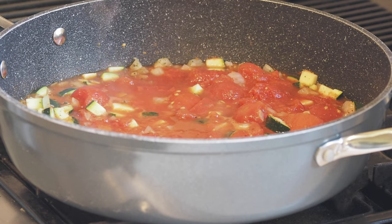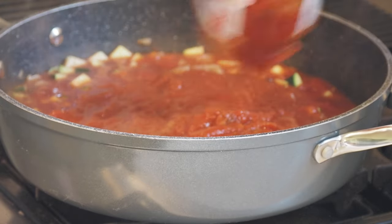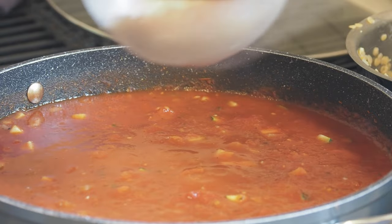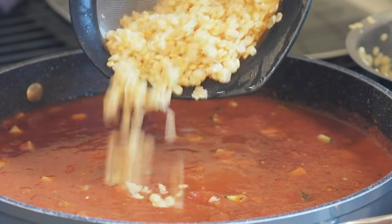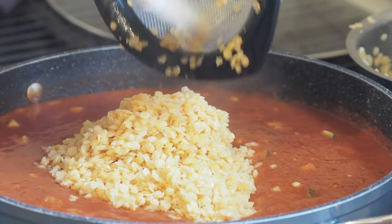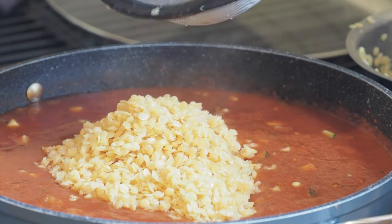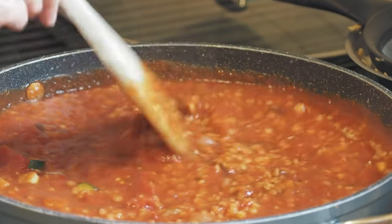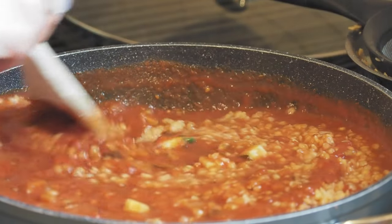Now that it's started bubbling away, I'm going to add two jars of sauce. I've drained my lentils — like I said, I haven't fully cooked them — and now I'm going to add them to the sauce so they finish cooking in there and soak up some of the liquid. I'll leave this to simmer and let it reduce as much as possible, getting rid of that liquid — maybe 20 minutes to half an hour, maybe a bit longer. I really just eyeball it.